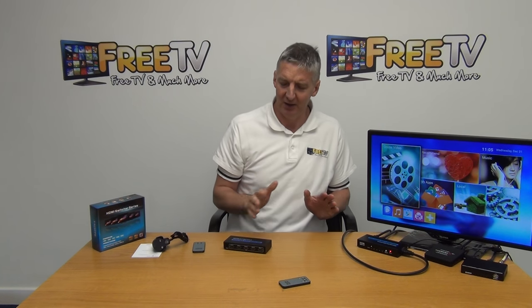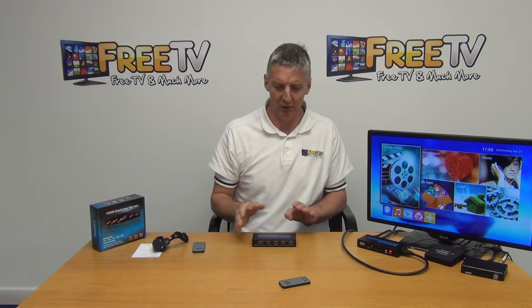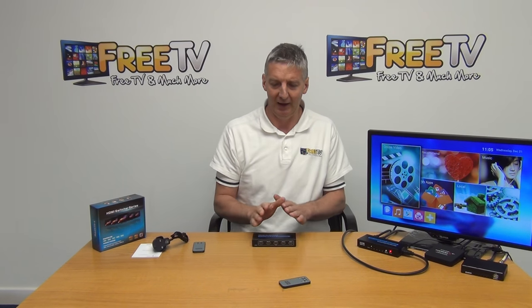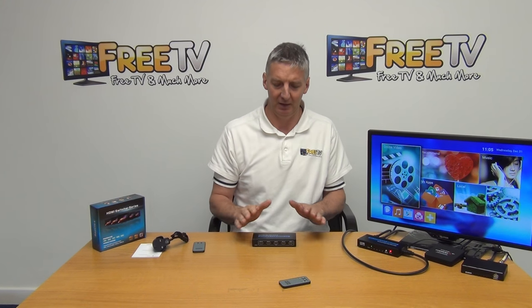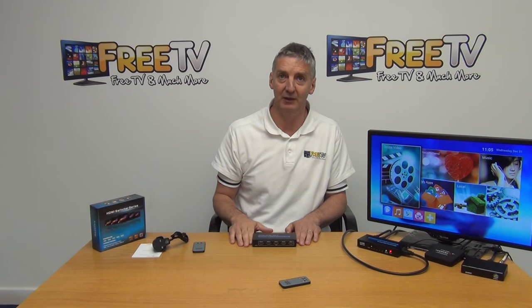So it's a really neat device. We have the 4K version and we have the older HD version. Both are proven very popular, and all of our HDMI products like this are available with free delivery directly from freetv.ie.